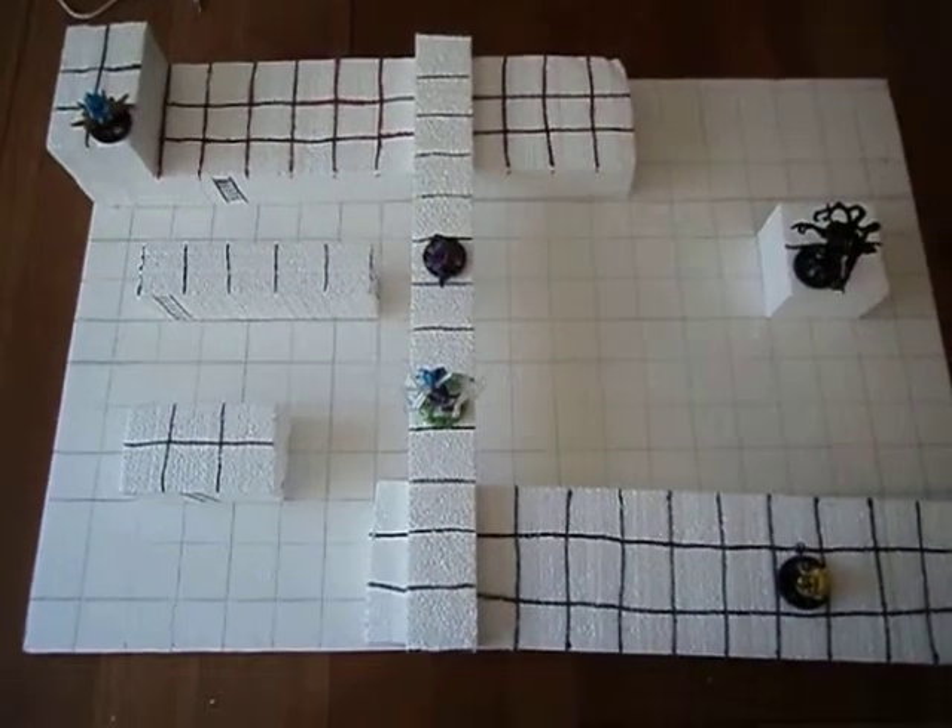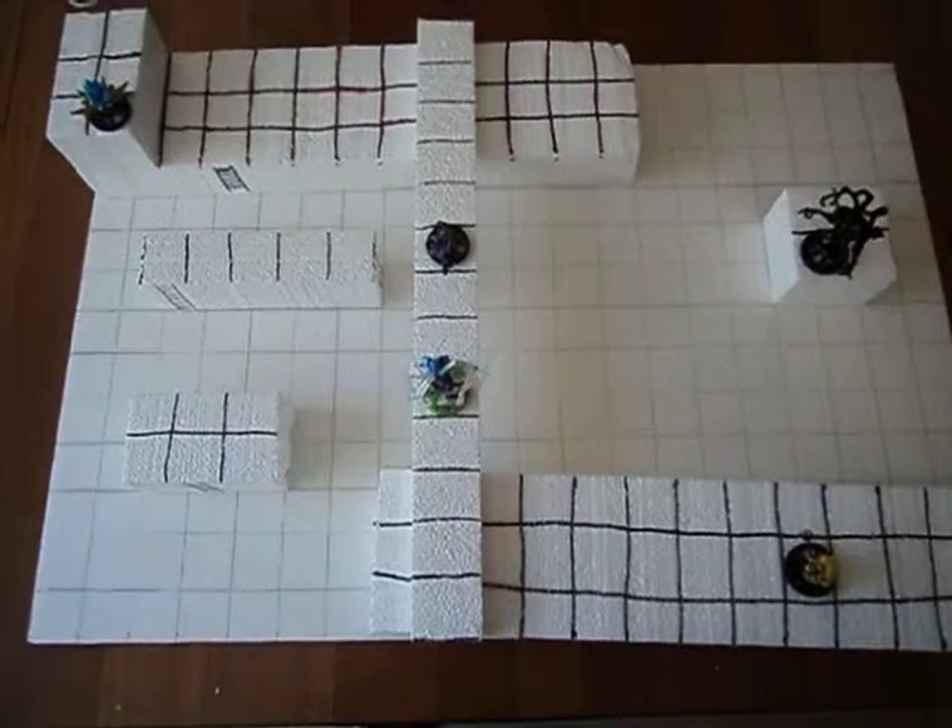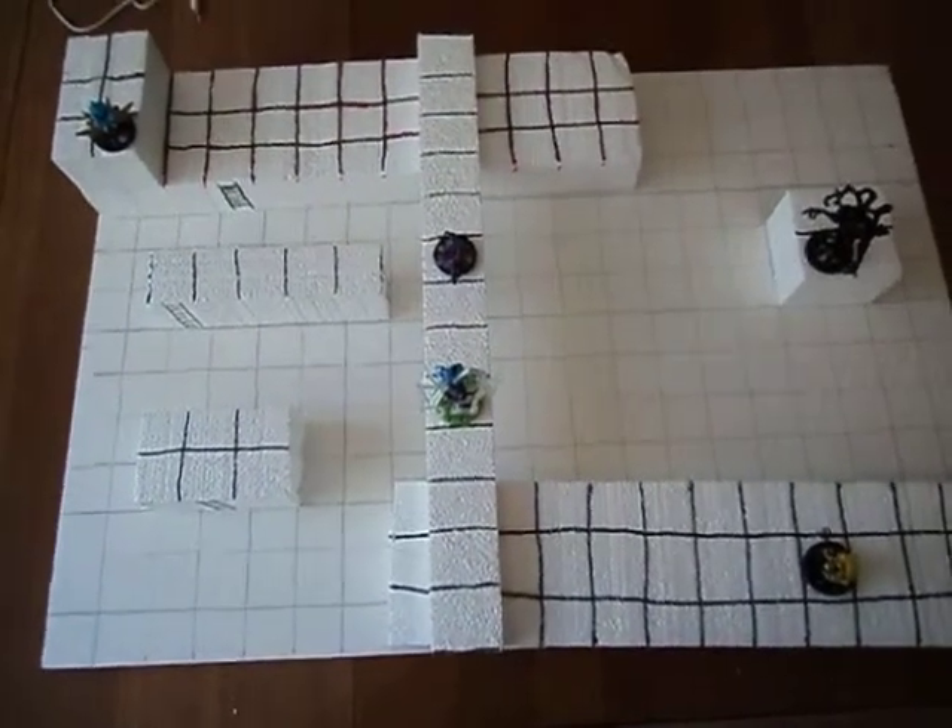All right, HeroClix fans, I'm going to do something a little different here. I'm going to show you a real quick, easy, basic 3D map that I put together.